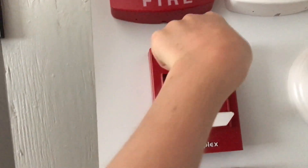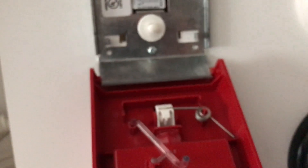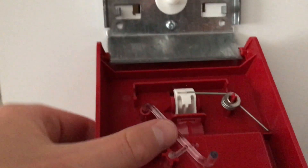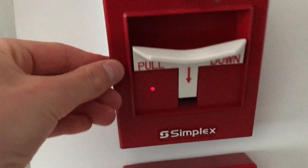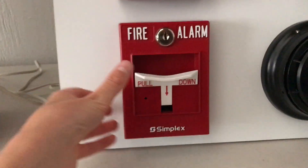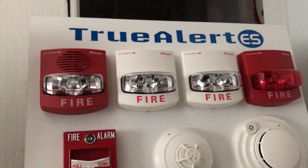Now we're going to take our D key and reset this pull station. This is the inside — basically the LED passes through this glass tube, which creates the signal. We have to acknowledge that again. Now we're going to quickly pull this one — as you can see the LED is lit, indicating it's been in alarm. Here are the visuals.